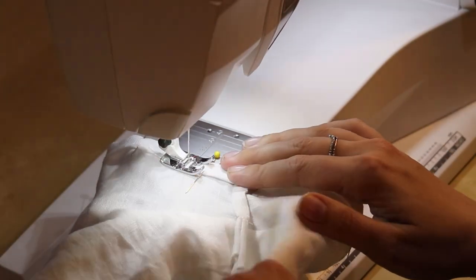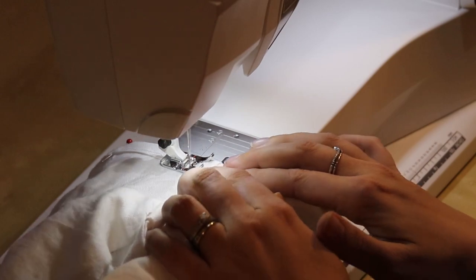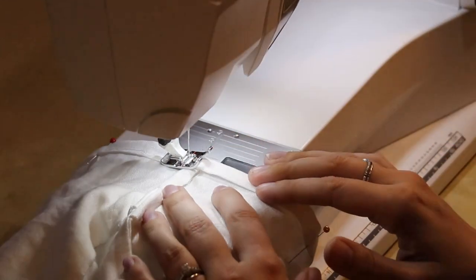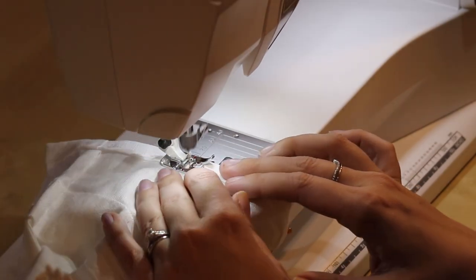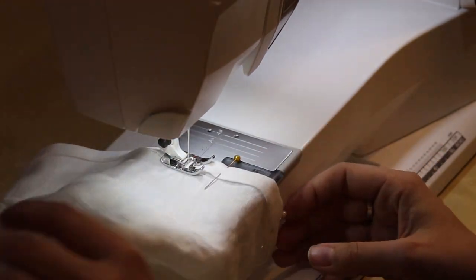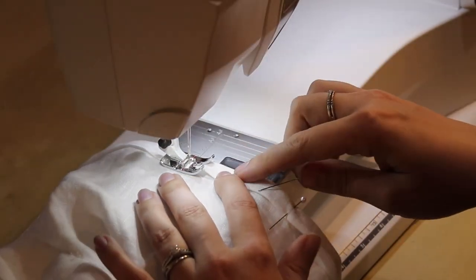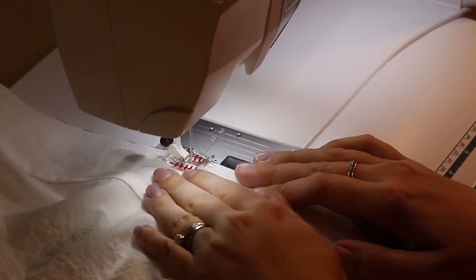I went ahead and hemmed the sleeves. I didn't add the lace trim because I didn't have enough after having to redo the yoke, but I may go back and pull off what's on the old yoke and add it to the sleeves later. And then I added the embroidery anglaise and hemmed the bottom of the shift.